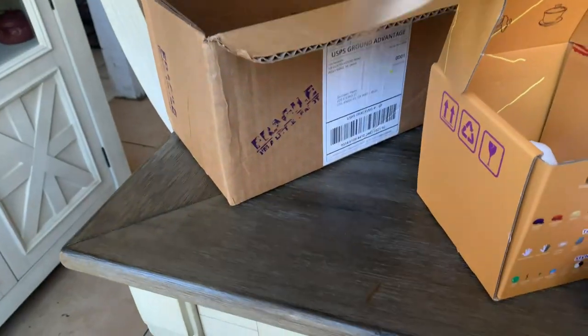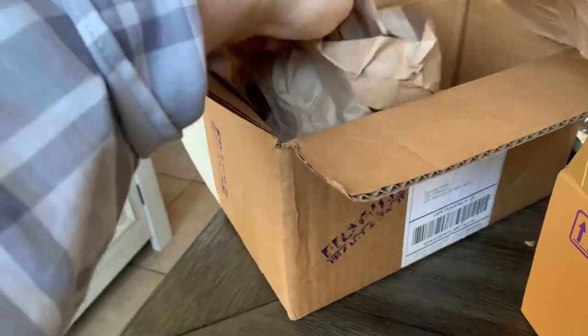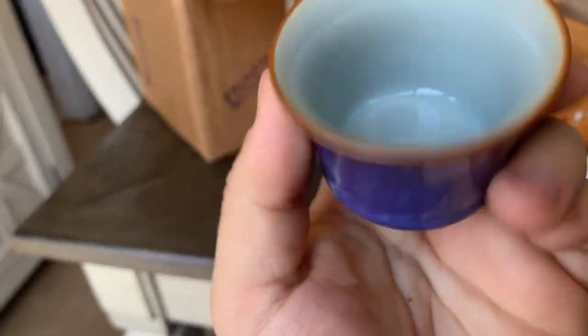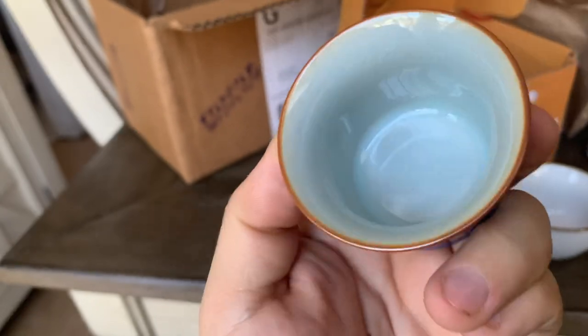And then the last one — I think this is just a 40ml cup. That's the bark, but there you go.